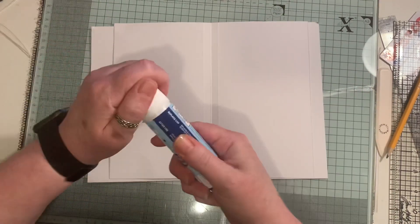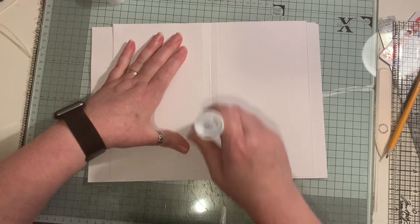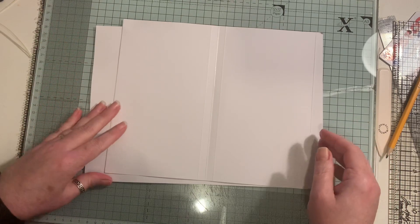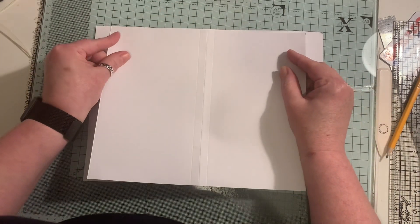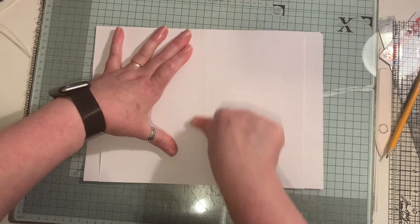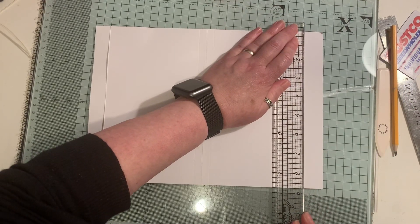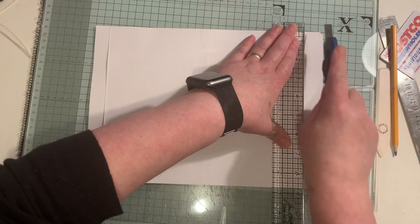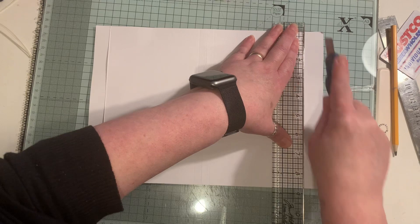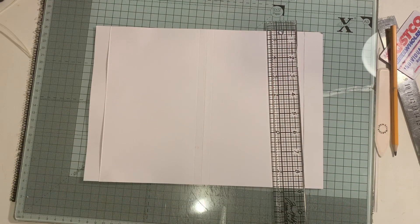Then I come in with another sheet of card, and on this one which I've already scored, I just rub a little bit of glue. You could put fabric, some wide fabric washi tape, or some of that other stuff - Tyvek. I don't have any Tyvek at the moment - well, I probably do, I just don't know where it is. Then I'll just trim this off.